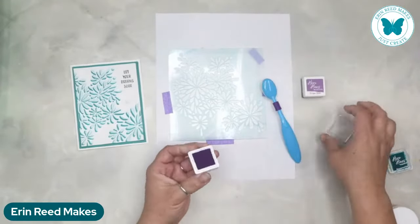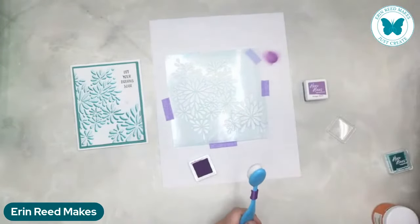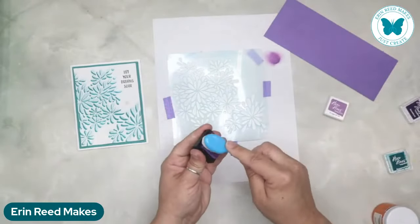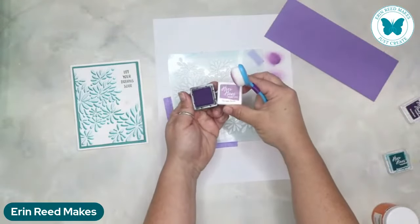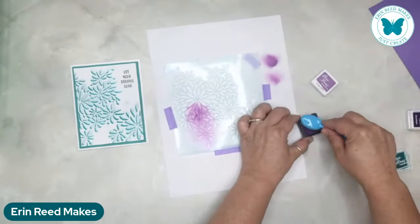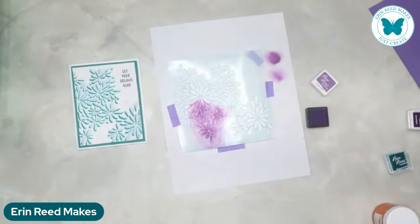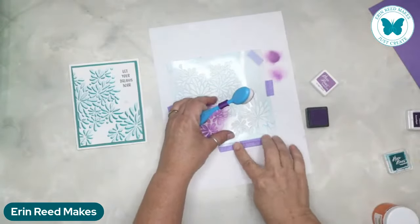I'm just going to test this on the side of the copy paper to see which one I like better. I'm trying to match it with the purple that's on here - that's a little bit too grapey. I think I'm going to go for this one, which is grape slush, because I like the color tones better. I'm going to tape this down a little bit more because it's moving around too much on me.